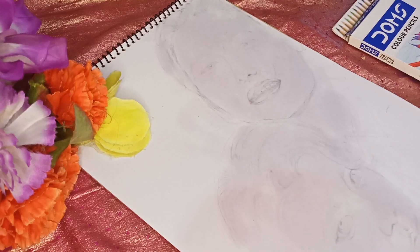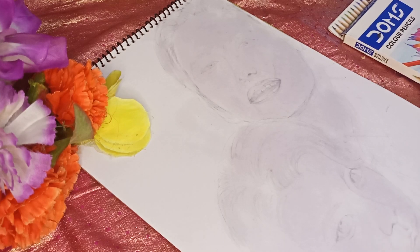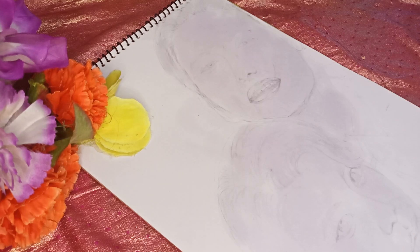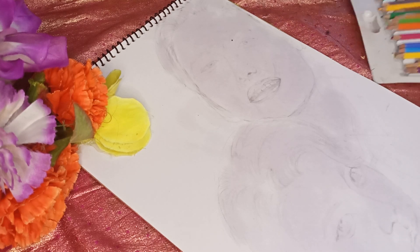Hey everyone, this is Shweta and you are watching Artplus. Welcome back to my channel guys, how are you? Hopefully you are very happy. So let's talk about today's video. Today we are going to do color, like we have done in the last video outline tutorial. So now we are going to do color. Let's start.